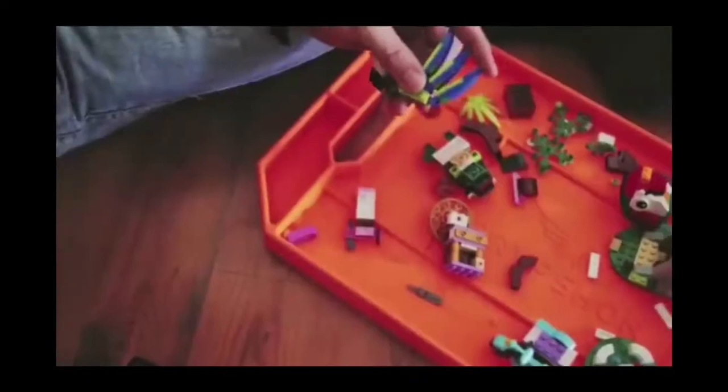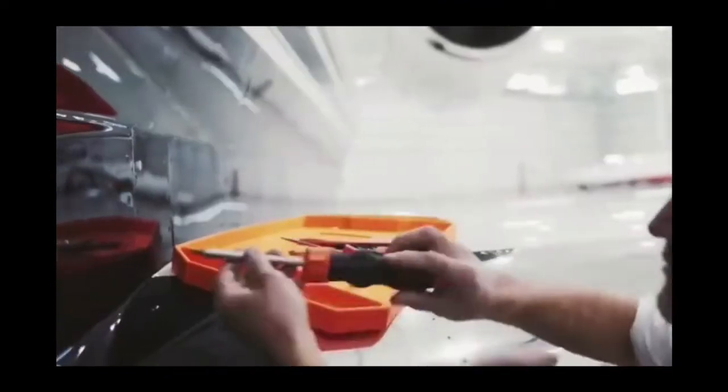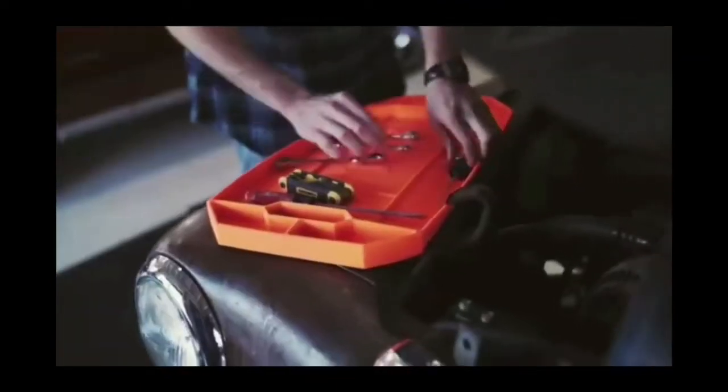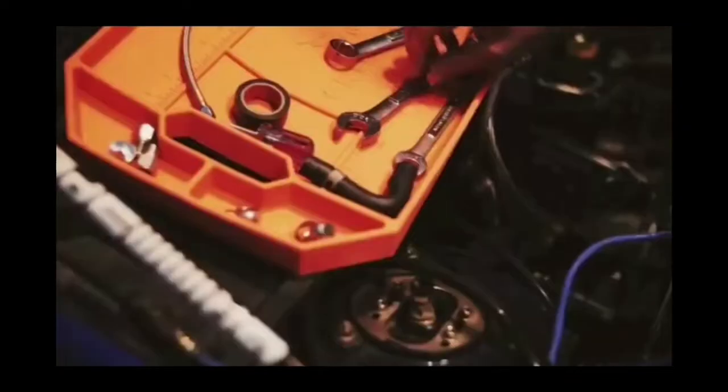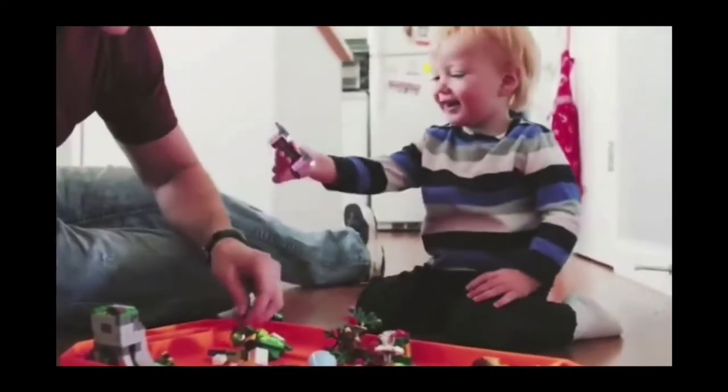At the same time, it's easy to care for — just rinse it with water and soap. The manufacturer offers several models with different numbers of sections, and the smallest one costs $16. The mats are available in bright colors, which makes them highly visible as well. And for storage, they can be folded or rolled up, as this is what the material is designed for.